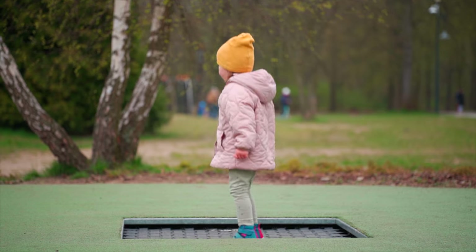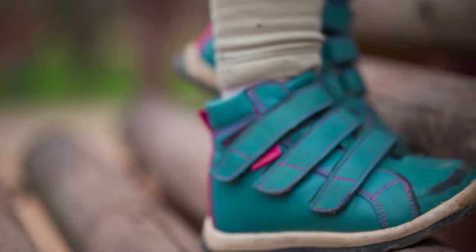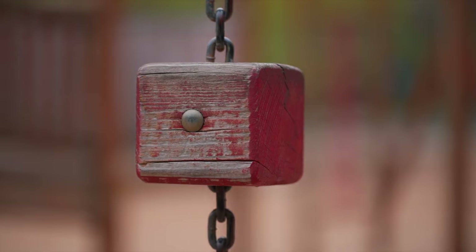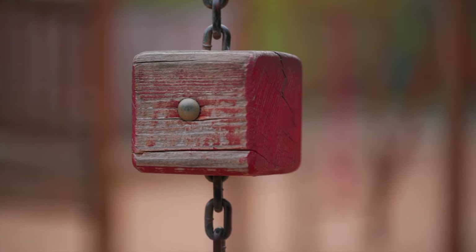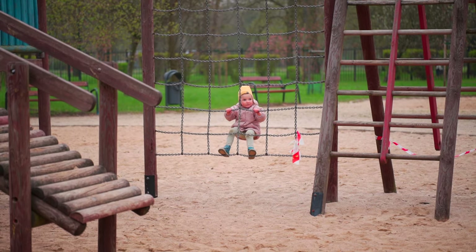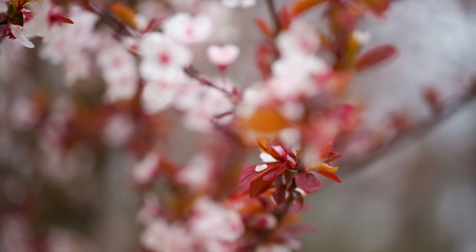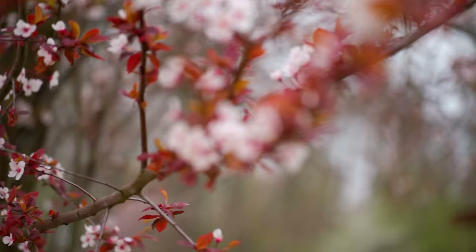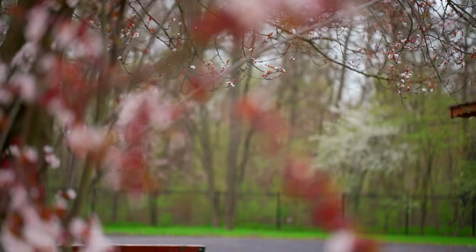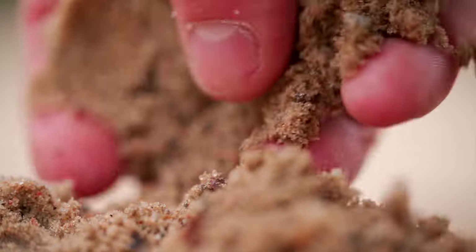When it comes to isolating your subject from the background, this lens is incredible. At f2.8 and 100mm it does a fantastic job — it really limits your depth of field on what you're concentrating on. Being able to go from macro to telephoto is also fantastic, and getting really close up to a grain of sand is monumental. This is a beautiful lens. Absolutely stunning.